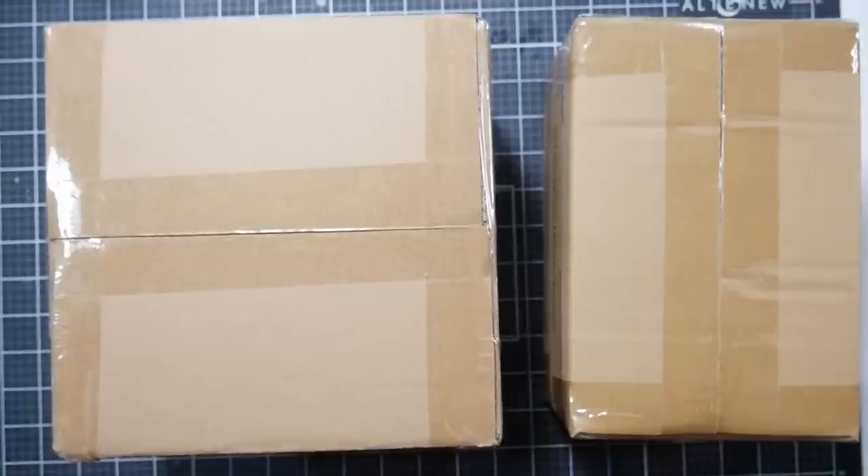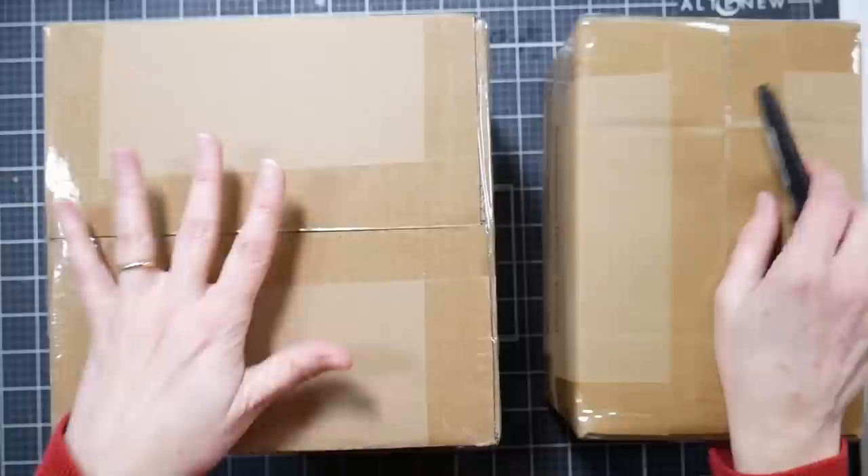Hi there, Lindsay here, the Frugal Crafter. Sorry for my voice, I know it sounds a little rough, but I have some fun things to share with you today and everybody loves a good unboxing, so let's unbox some markers.